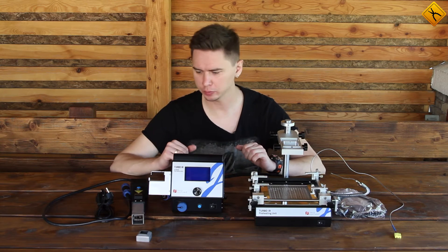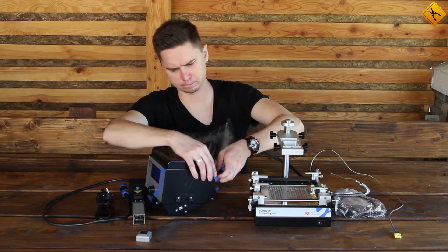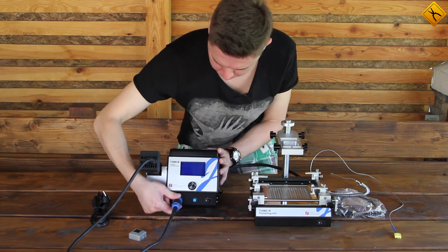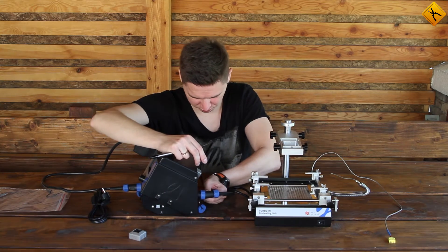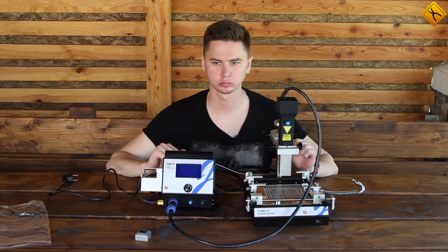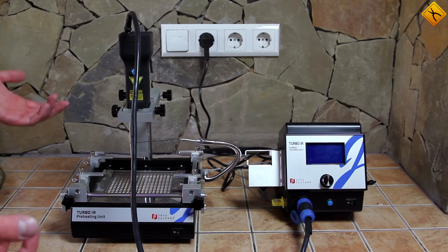Let's connect everything and see how it works. These are all the parts that you need. It looks quite simple, let's try to put the station together. So, this is how the station looks when it is assembled. There is also a nozzle that we can put on the gun, right here. It decreases the heating area if you need to work with very small PCBs.